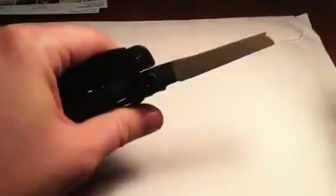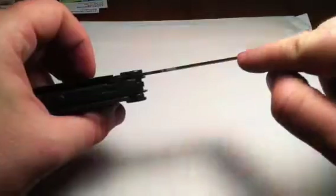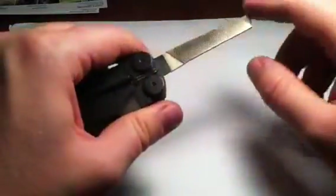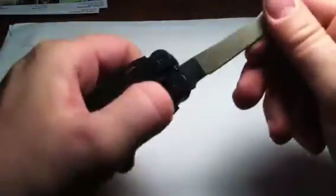Then on the other side you have a file. This part is not blacked out because obviously you're going to be filing with it. It's very fine and thin on one side and very rough on the other, so you can use it for multiple things. If you had to, you could sharpen a normal pocket knife or fixed blade with this in a pinch. This locks up as well — the locking mechanisms are really nice. It's pretty stiff out of the box; I'm probably going to have to lube it up some, but once it locks into place it ain't going anywhere.